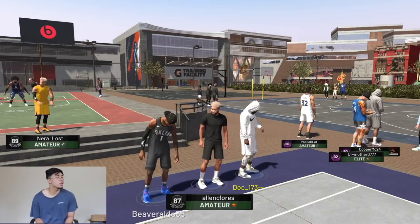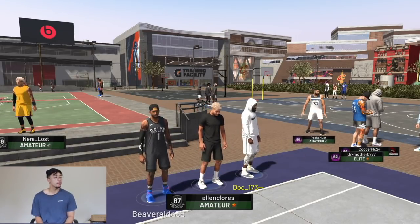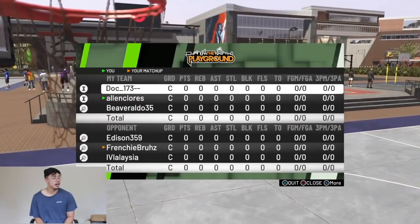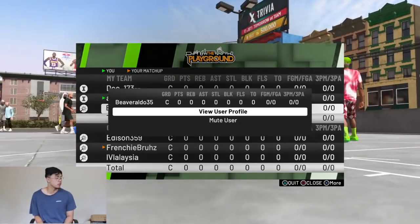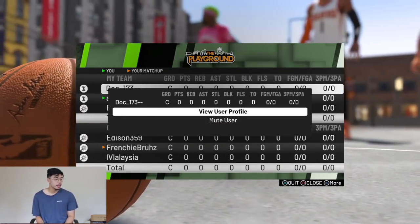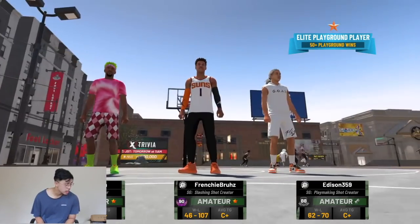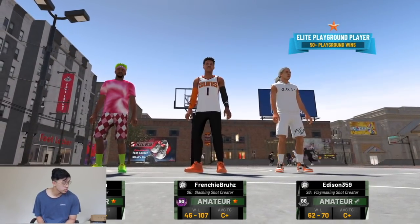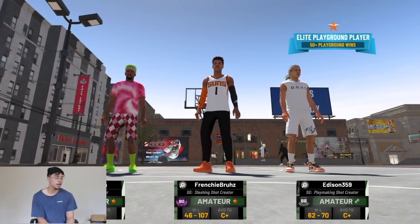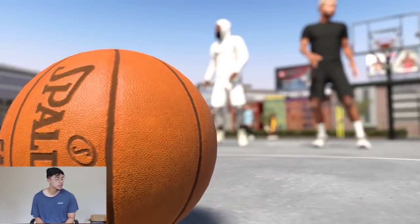As usual, I'm hopping on with randoms because I got no friends. We're all guards. I'm a bit scared because the other team looks like they're all nine feet tall, but it will be all right. Let me just mute someone — I don't want to hear some trash talk. Slashing shot creator. Pure shot. I think we're going to be all right on this one. If we play well, we could come away with the W.